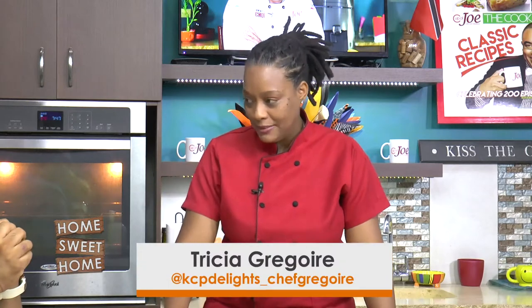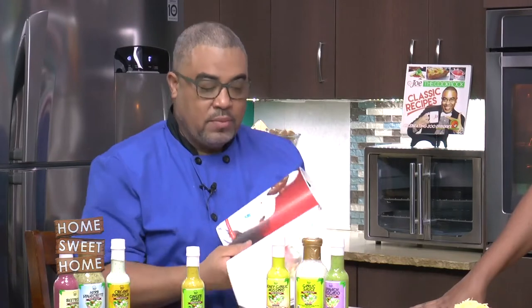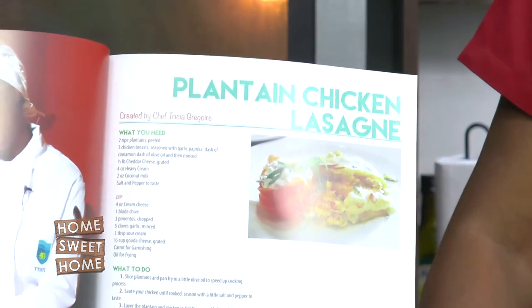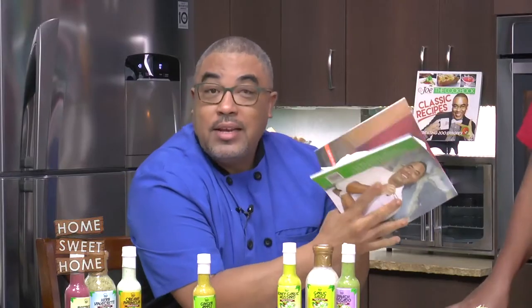Chef, what are you doing for us as we celebrate Tobago today? I'm going to do a dasheen and plantain bake. Trisha, what is it with you and plantain? I love plantain — plantain adds a nice little sweetness into that dish. Trisha was part of the very first cookbook we did and she did a plantain chicken lasagna when she came on the show back then. She came back — is plantain considered blue food? Yes, in my book.